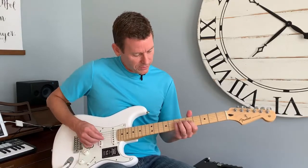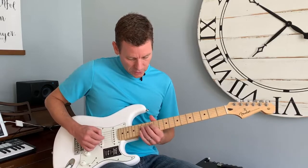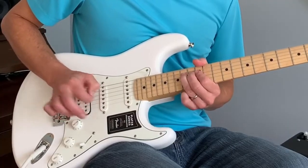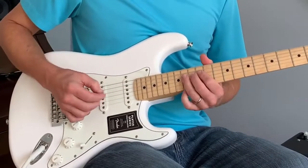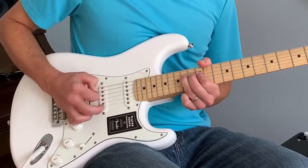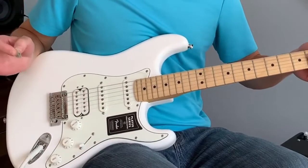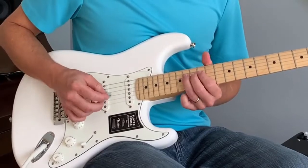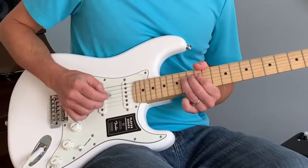Let's try it out on a bit of soloing work. So that's open — I'm going to do a palm mute now. I like that. I also lifted it off to do that last pull off. I'm going to blend the two together — some open and some non-open.